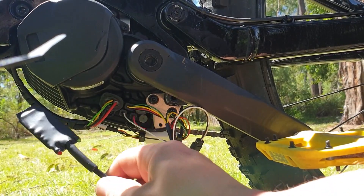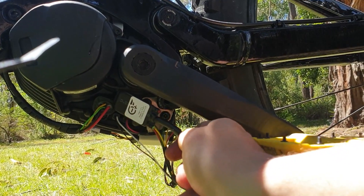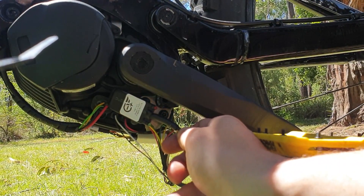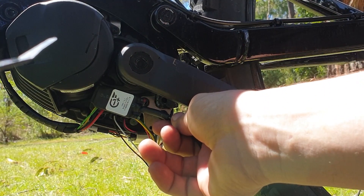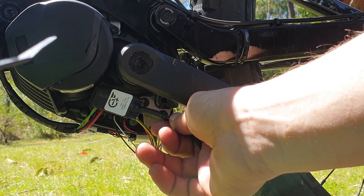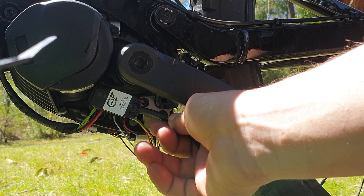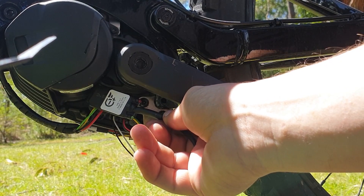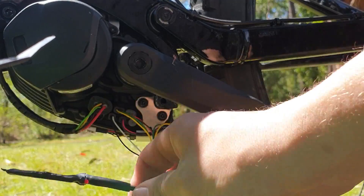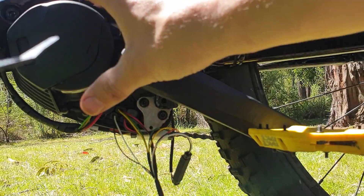Next step — hold this up in the dark so you can see: we turn on the bike and the green and red LEDs will flash. That flash means the chip is powered on and has turned on successfully. Next step is to pack it all in, put the cover back on, and go for a test ride.